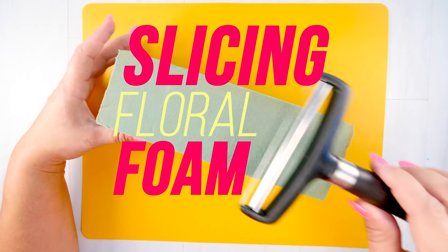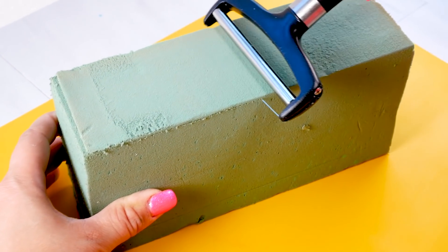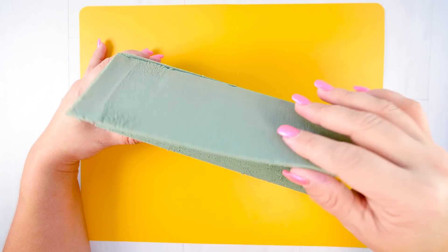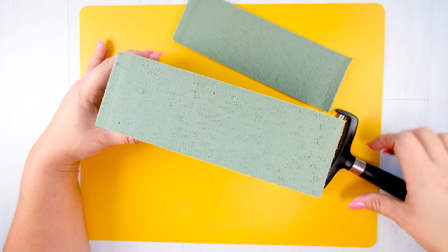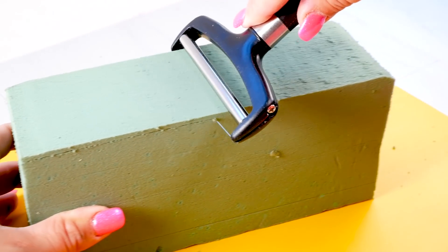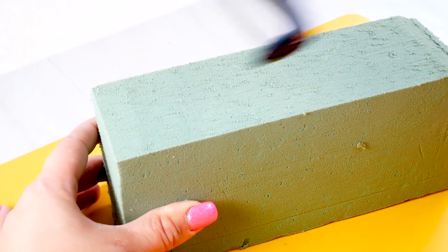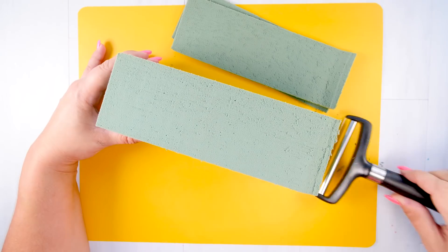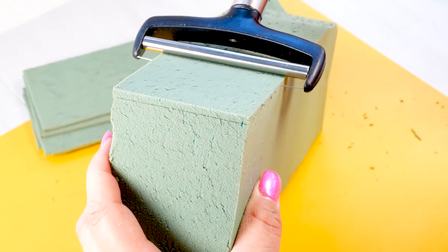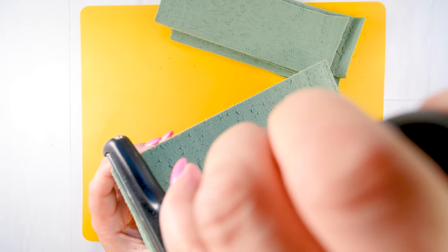This next viral trend is not slime at all, but it's slicing floral foam. Can I say just how amazingly satisfying doing this was? Oh my goodness. Next time I'm going to have to wet this styrofoam and see how it cuts when wet, and see if there's a difference with the sound.